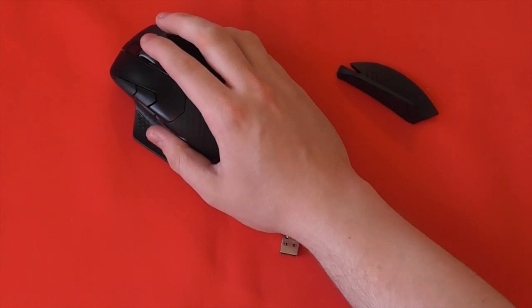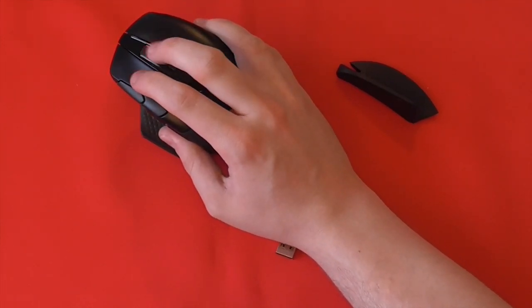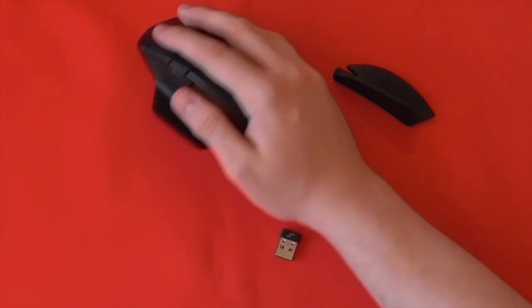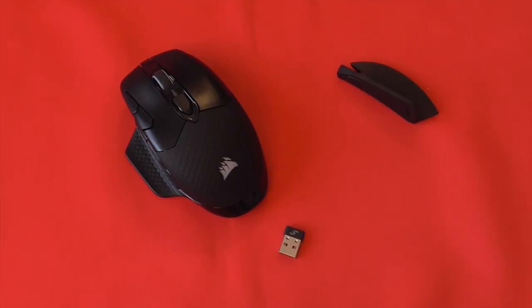There are eight programmable buttons offered here with well thought out placement: your two typical mouse buttons, a really nice comfortable rubberised scroll wheel, two easy-reach buttons to change the DPI next to the left mouse button, and two buttons on the left-hand side as well. So it's abundantly clear from all this that the Dark Core RGB Pro SE has been a really well thought out mouse when it comes to design, and it certainly looks the part and feels it too.